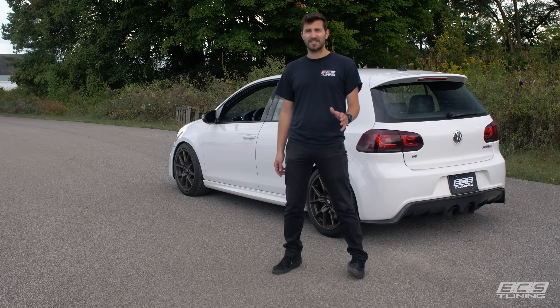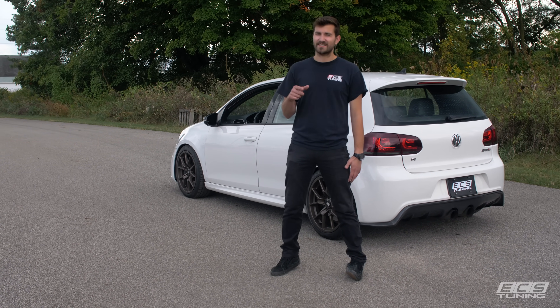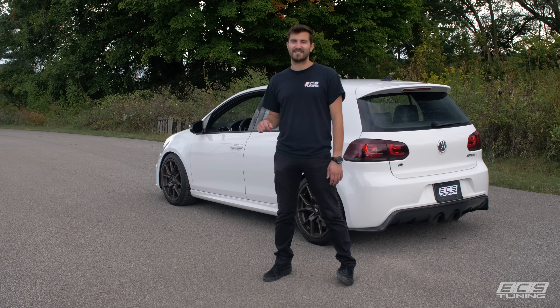Alright guys, thanks for watching. As you can see from the dyno graphs, we made good power for just an intake. So if you have a Mark VI Golf R, check out the links in the description below or just head on over to ecstuning.com and you can get an intake just like this.